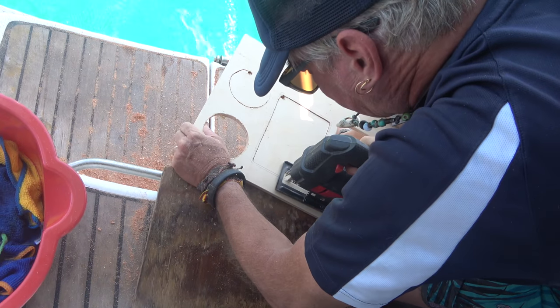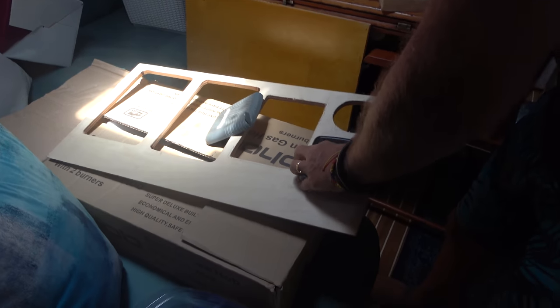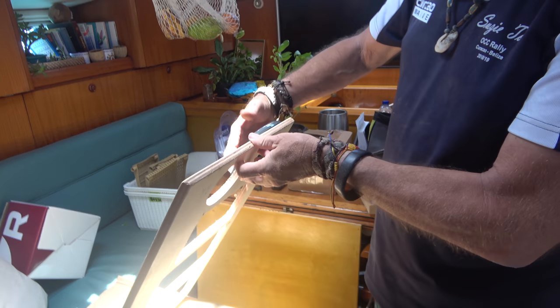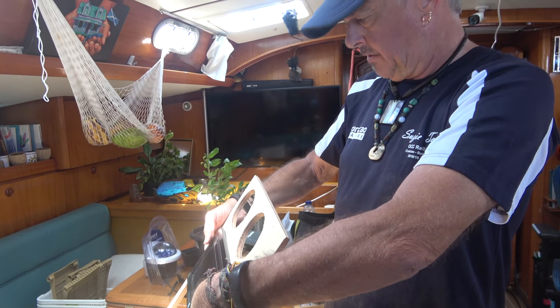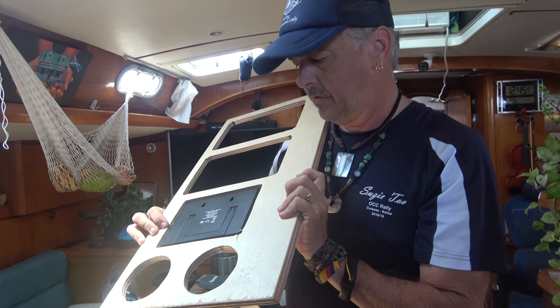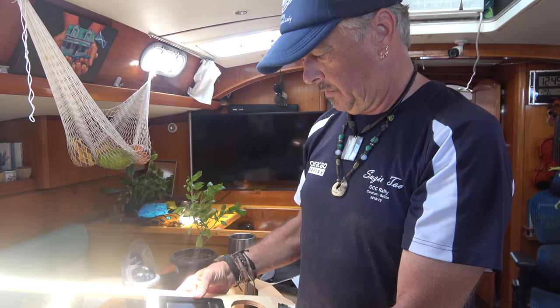These panels are the new replacements for the navigation station panels. This one will house the two chart plotters, the wind instrument, and the backup autopilot control. The edges just need to be taken down a bit with the sander - maybe an eighth or sixteenth of an inch - and a strip of wood across the back will be used to fasten it in.